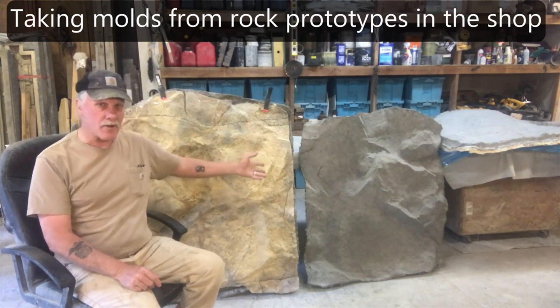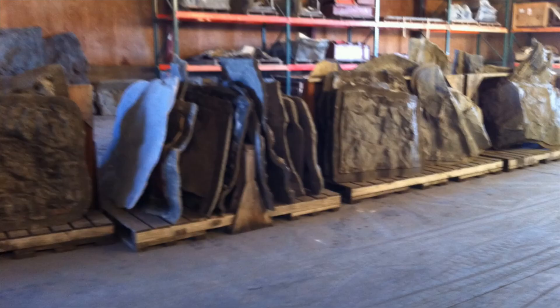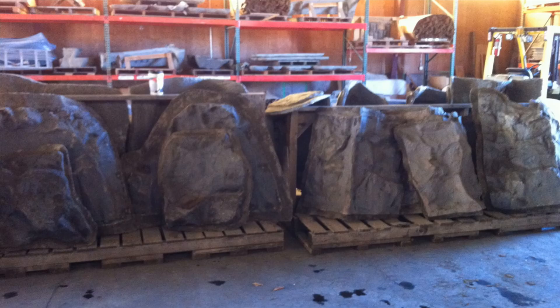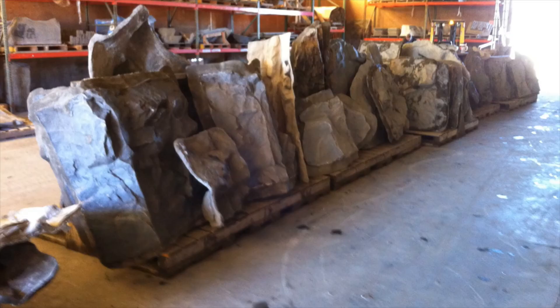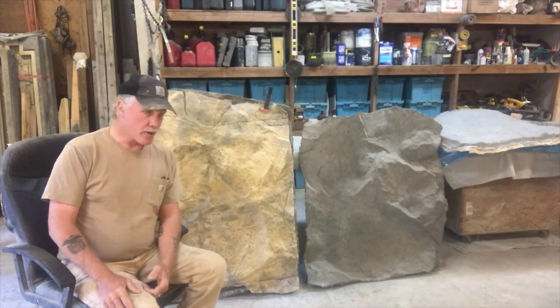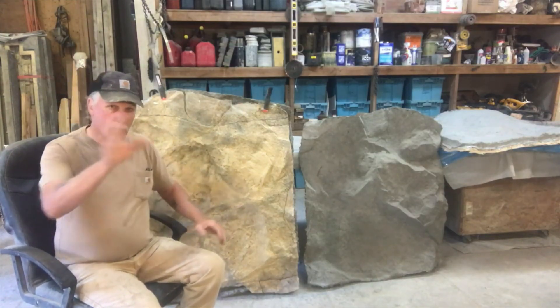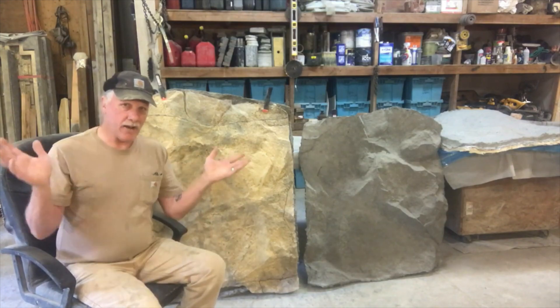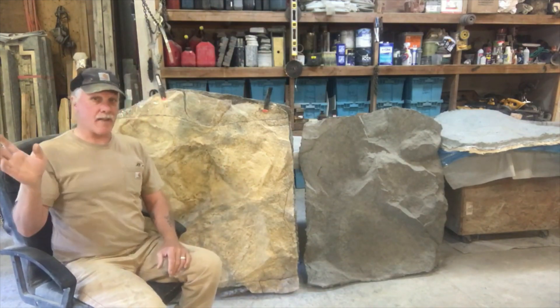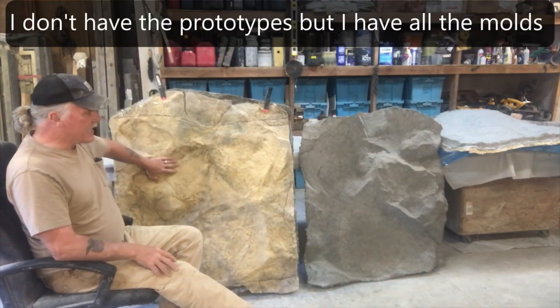We have 70 rock images in these photos that we originally went out in nature and cast. When we got back to the shop we made mold castings of those so we always have the ability to make more molds without going back to nature — those are our prototypes, kept as a library. Unfortunately I don't have any of my prototypes anymore — they're all gone — which was a direct result of the 2009 crash.